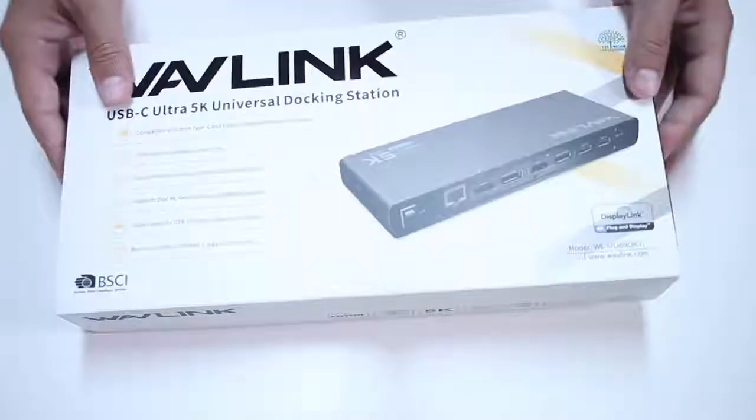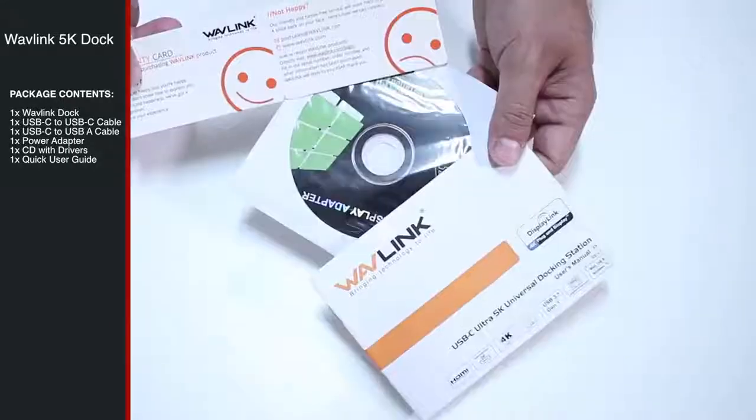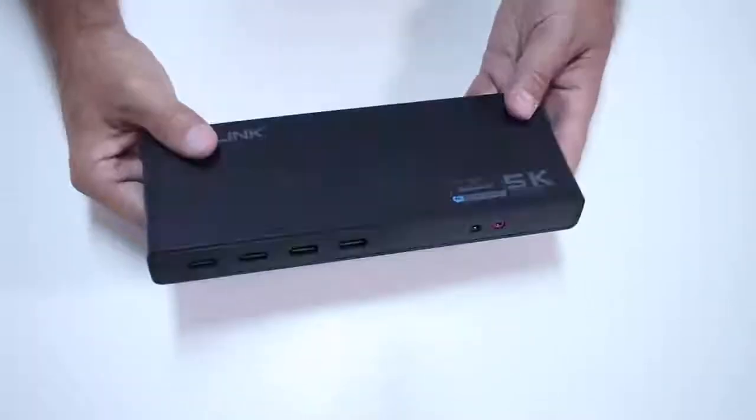Starting as usual with the unboxing experience, I'll give you guys a few seconds so that you can see the content package. So three, two, one — and that is it.